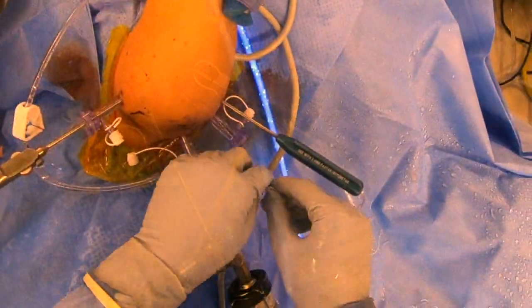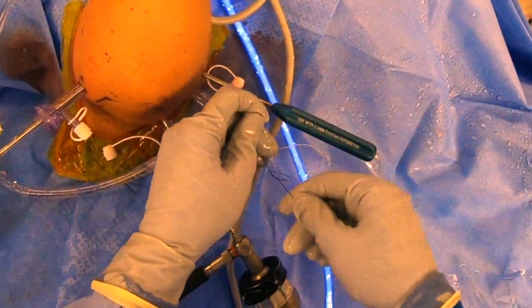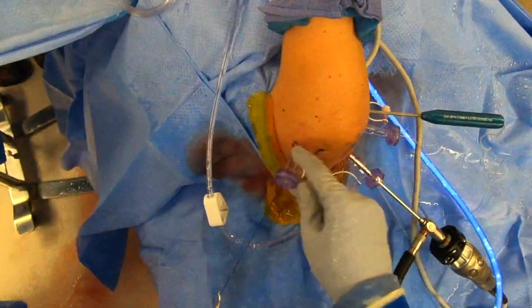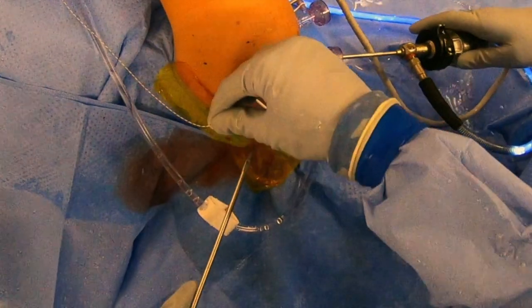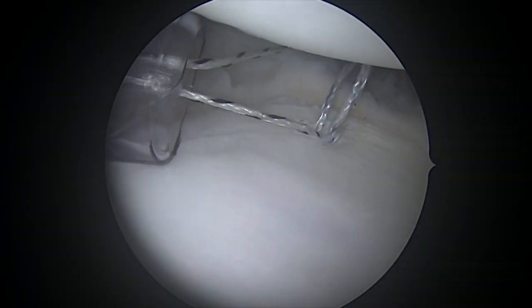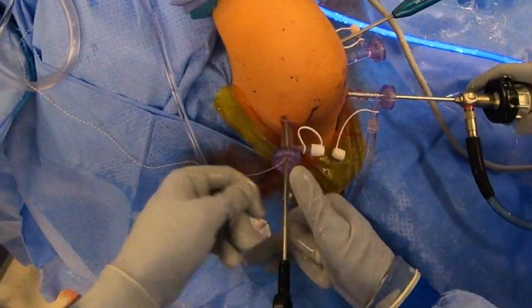When I tie that suture around, it's going to grasp the ligaments and bunch them up right next to the socket of the shoulder. When that gets bunched up, that's going to tighten the shoulder and prevent it from dislocating, which is the problem this patient is having. We use that little nylon loop to bring the suture back around, and once that's been passed, we can grasp the matching suture and tie them together, which will bunch that capsule up and complete our plication.